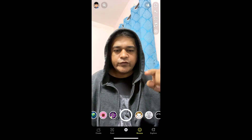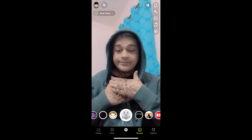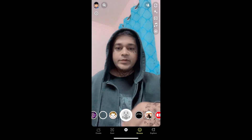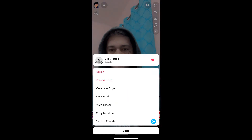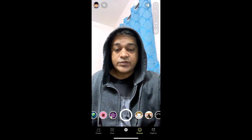Hey guys, what's up! In this quick video I am going to show you how you can get this body tattoo filter on Snapchat. This is the filter — okay, let me remove this first. Okay, the filter is gone. To get this effect on Snapchat, here's what you have to do.